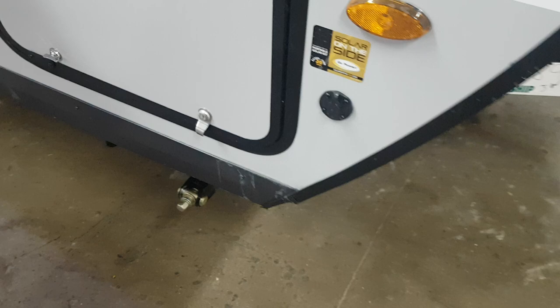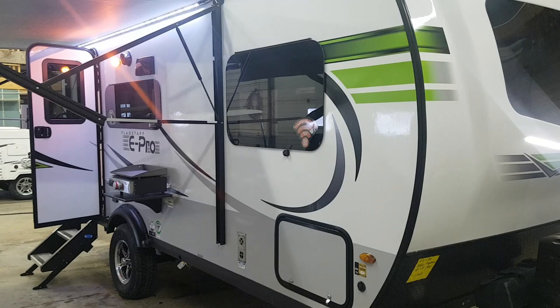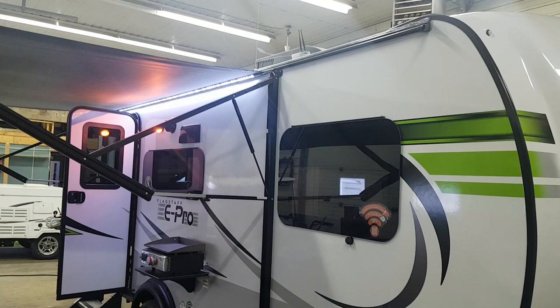It is pre-wired for a portable solar panel, but the E-Pros now come standard with a roof-mounted 100-watt solar panel and a built-in 1000-watt inverter — so there is a 100-watt panel actually mounted on the roof. There is front pass-through storage; the doors open up, a magnet holds the door open, and that storage goes right through from one side to the other. You can see all the welded aluminum framing, which keeps the unit weight down — nice and light and easy to tow.